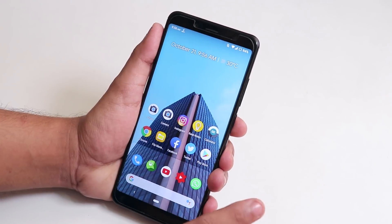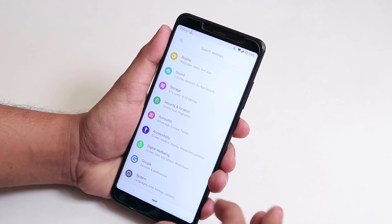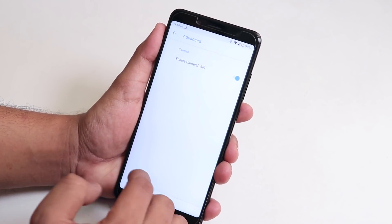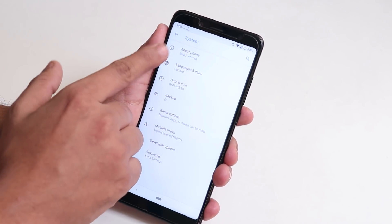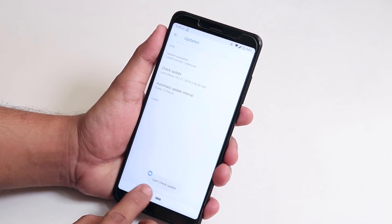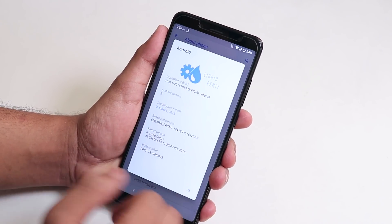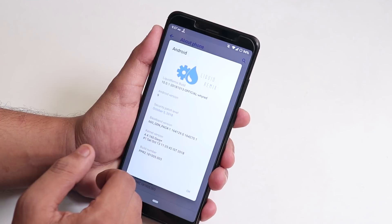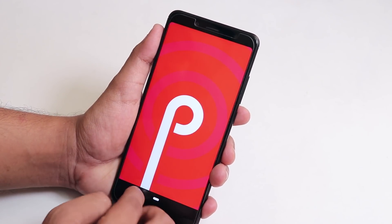Going into Settings and then System, you can see there's an Advanced option where you get the Camera2 API enabling option by default — no need to root or use Magisk. In About, it shows 'Liquid Wired' as the device name. The OTA update checker fails — it just shows 'can't check for update.' The Android version page shows the Liquid Remix logo; this is the 13th October 2018 build, Liquid Remix version 10.0.1, Android version 9 (Pie).